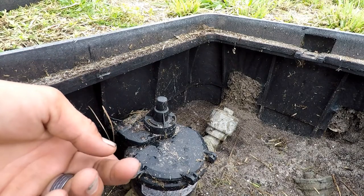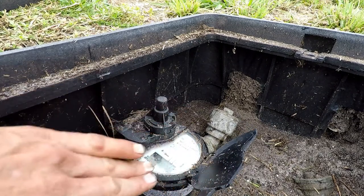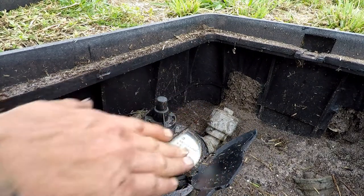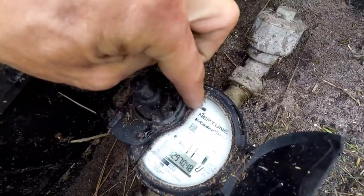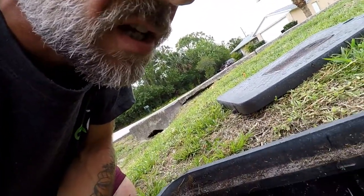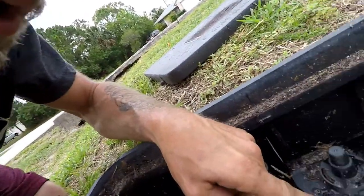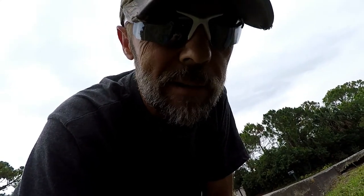It looks like the coast is clear. This is my meter — it's got a cover on it. I'm gonna open this up and clean it off. Up in the top corner is a light sensor that initiates the display. Down here you can see the little image of a flashlight — that's the sensor, kind of like solar. So if you need to read your meter at nighttime, you might have to bring a flashlight out here.